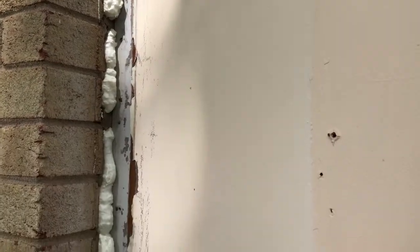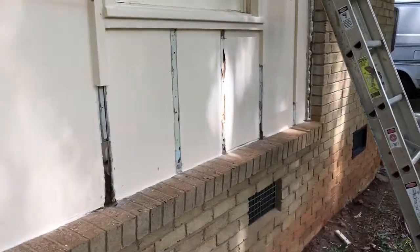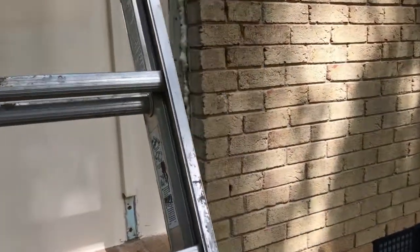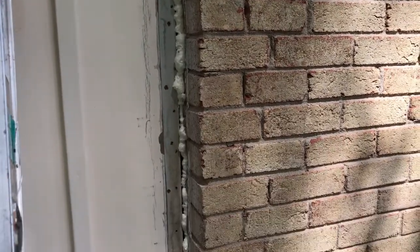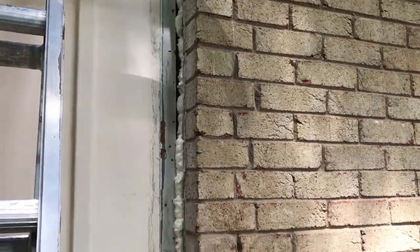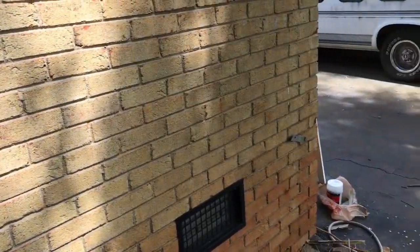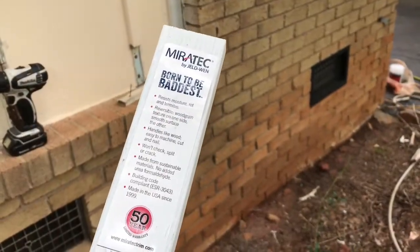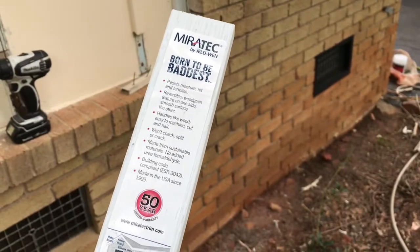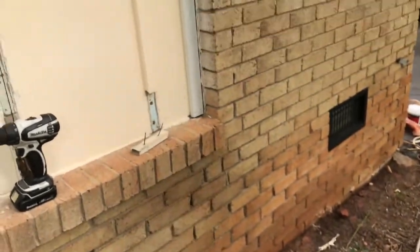We've got our spray foam put in place on both sides, and we're going to start down here on this end first. We've got our caulk ready and we've already cut our first piece of that board — I can't think of the name of it right now. We've got a piece at 82 and 7/8 inches, leaving about an eighth-inch short so it doesn't actually sit down on the brick. The name of this stuff is Miratek — it says 'born to be the baddest' and has a 50-year warranty.